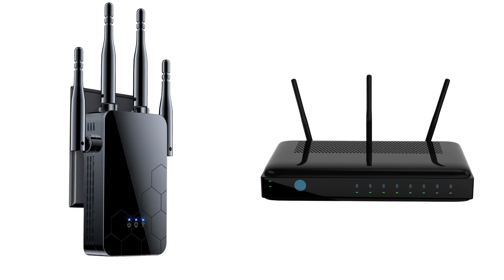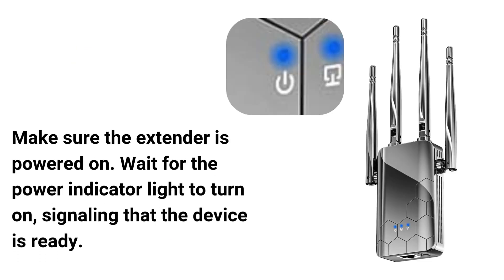Place the extender in an outlet near your main router. This will ensure a strong connection during the setup process. Make sure the extender is powered on. Wait for the power indicator light to turn on, signaling that the device is ready.